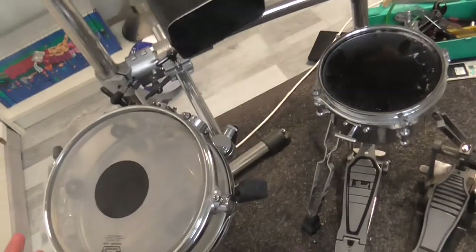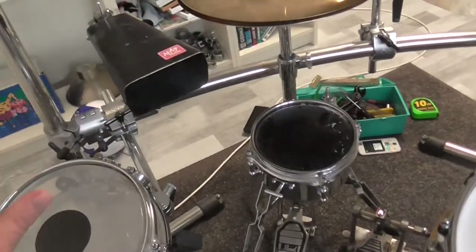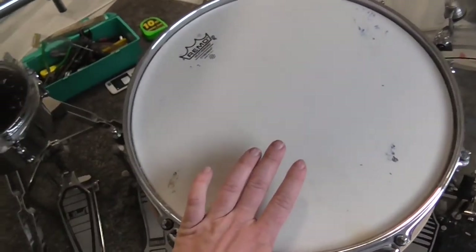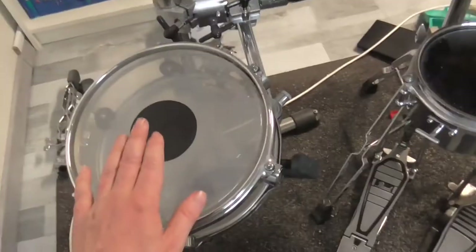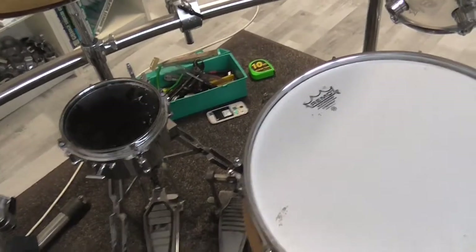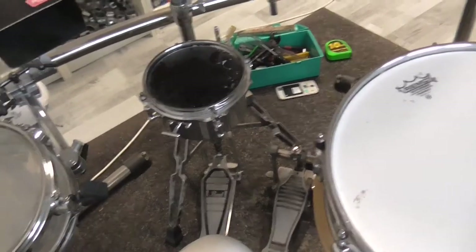Hello everybody, today I'm going to talk about why I choose high tunings on my snare drums. Before I start, I want to briefly show you my three snare drums that I use on my drum set. Here we have the main snare drum, then my first side snare, and secondly the second side snare. All these snare drums have different functions, which I will explain in more detail in another video.